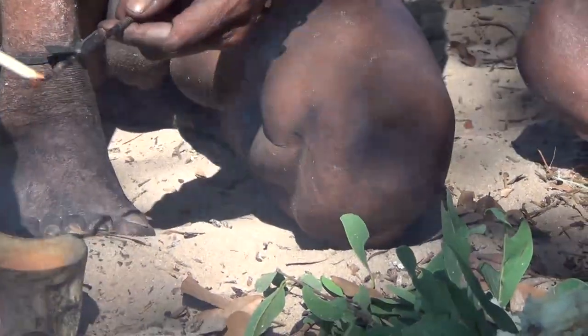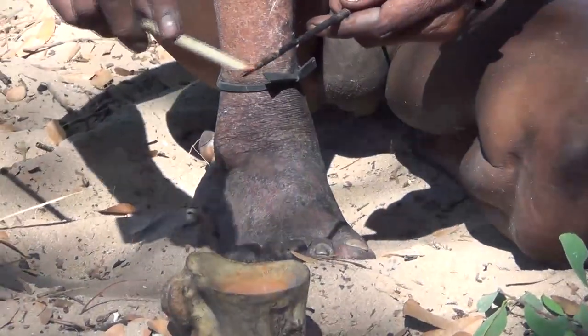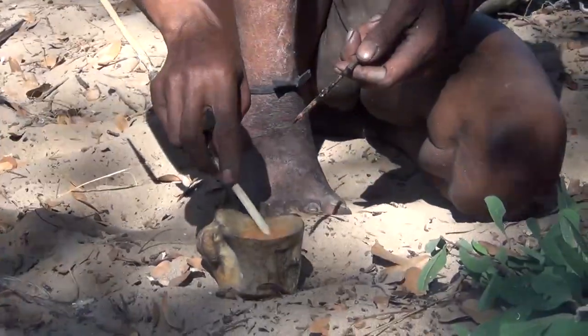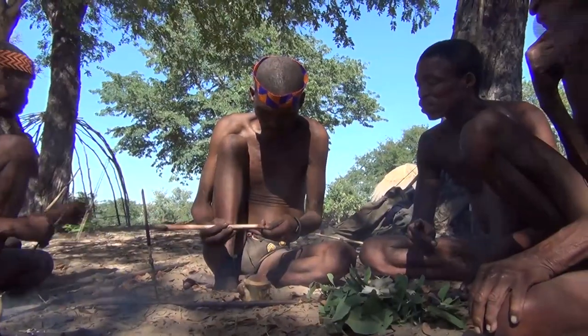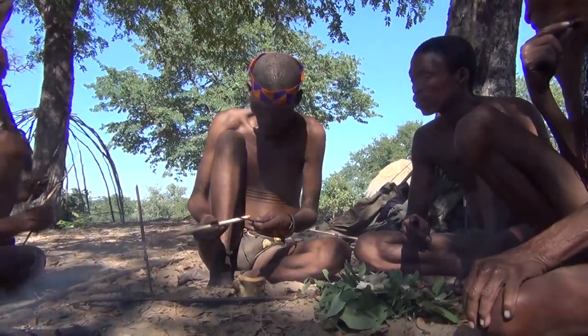Applying the venom, the poison to the arrowheads. The shaft of the arrow is wrapped in raw sinew, which acts as a sponge holding the dried poison until it strikes an animal. The blood then moistens the mixture and releases the poison into the bloodstream.